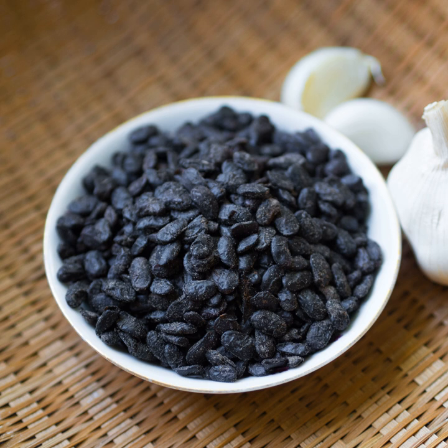Dōuchǐ is used as an ingredient for mapo tofu and is also used to flavor fish or stir-fried vegetables. Unlike some other fermented soybean-based foods such as natto or tempeh, dōuchǐ is used only as a seasoning and is not meant to be consumed in large quantities, being typically much saltier.